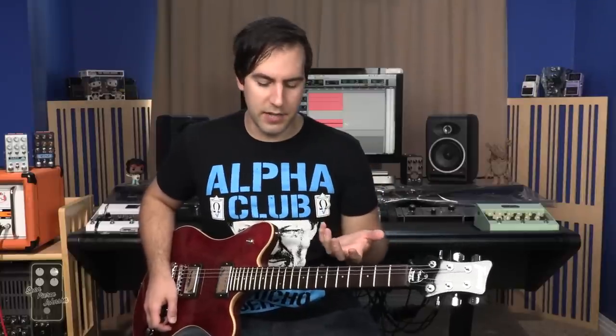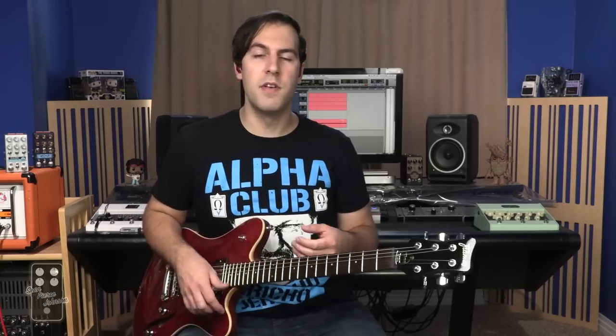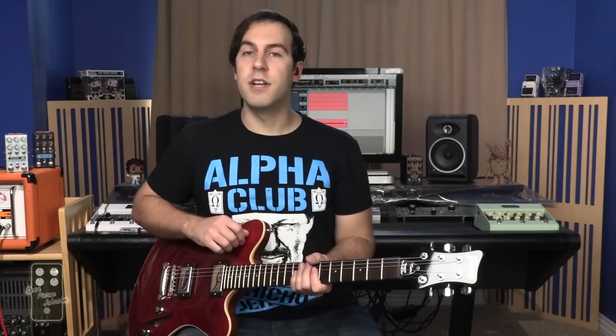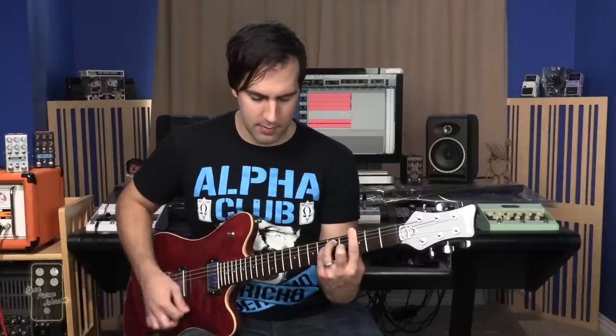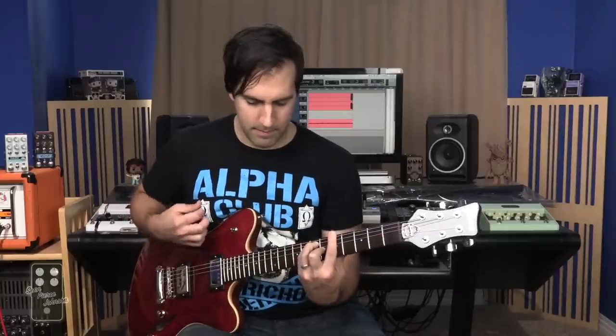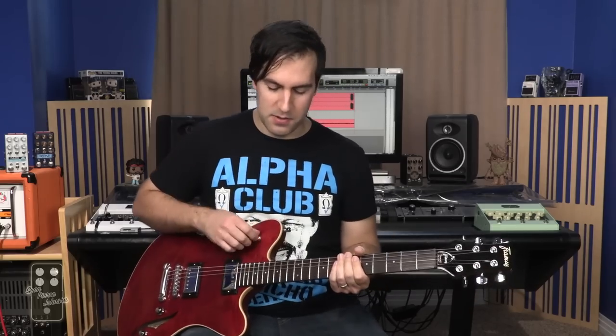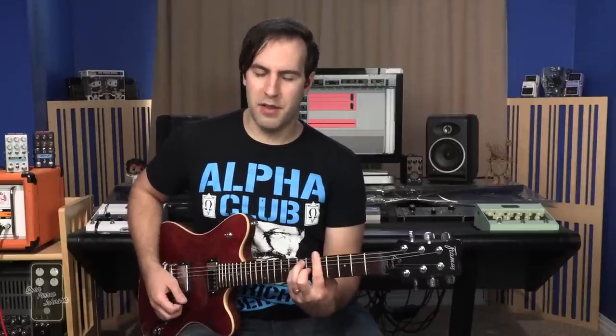Here are the things I've done differently with this particular board. First and foremost, I'm running everything into the front end of the amplifier, which I had done with my Warped Tour pedalboard build. But this time, the thing that's different is I'm actually running two amps at one time. So what you're going to be hearing is a combination of my Rockerverb 100 and my Boss Katana, with the Boss Katana on the 50-watt setting. It sounds pretty dang good — I'm actually very pleased with that.